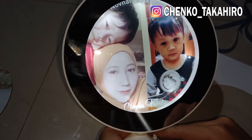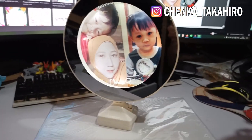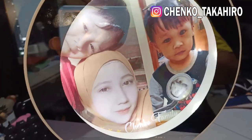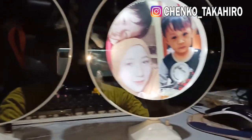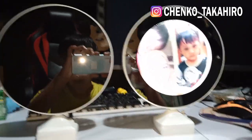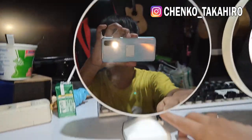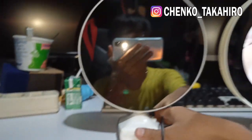Oke kita coba, coba nyalakan ya. Wih keren dong ya! Keren nih, aku coba kasih foto diri aku ya. Oke yang sebelah ini kalau mode mati lampunya, sebelah ini kalau mode nyala ada fotonya. Kita belum coba untuk yang USB-nya. Kita coba, kita matiin, kita akan coba pakai USB-nya ya.